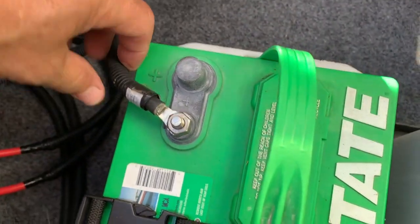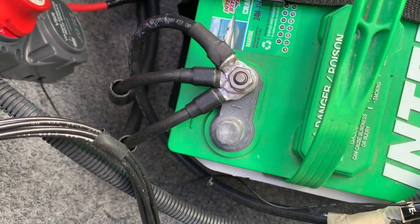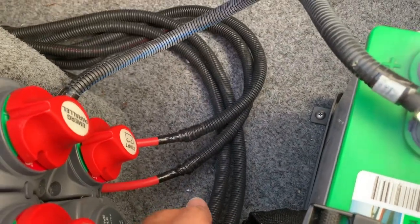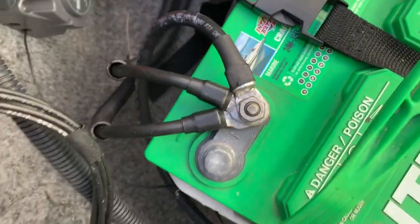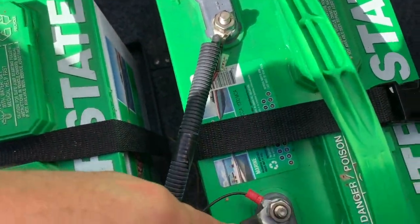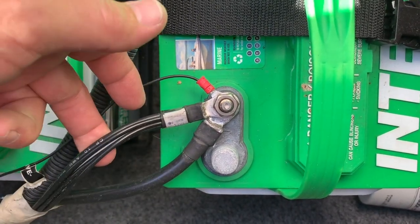That's your main power on the positive side. On the negative side of that battery, you have three large ground wires. Two of them go to the engines — they mount right to the engines themselves to ground each engine. The third ground wire follows back and goes to the rear battery, or the front battery depending on how you're looking at it.